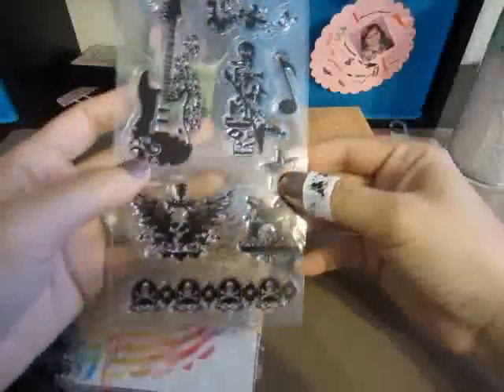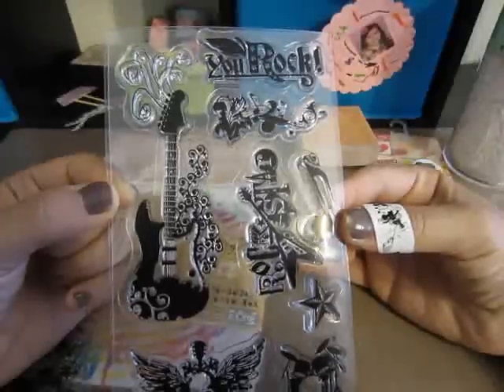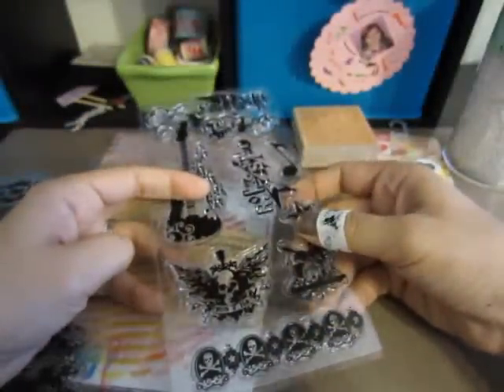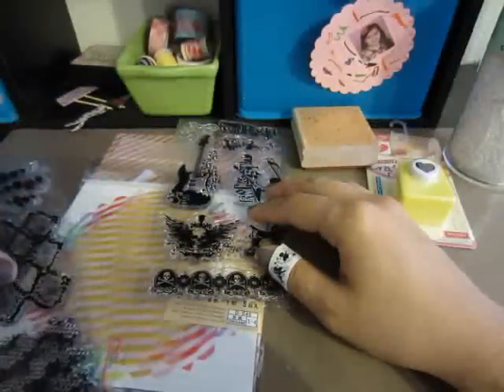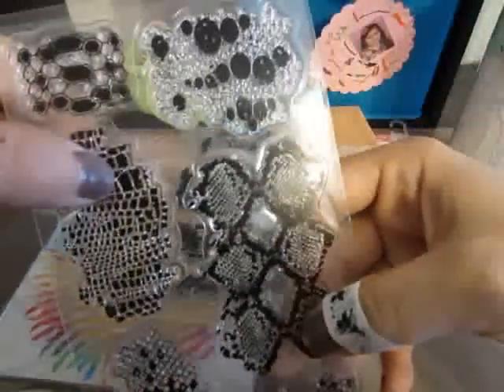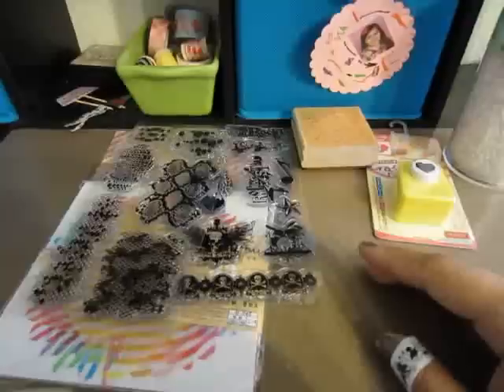Then I went to Tuesday Morning and got some stamps. One of our sons has high-functioning autism and he's really into music and playing guitar, so I saw these guitar stamps and thought they were cool. We're actually taking him to see Van Halen in two days — headphones and all, he'll be okay. It's his dream come true; he's 11. I'm so glad I found these guitar ones. I also got these snake skin stamps — I didn't know they were snake skins until I got home. I thought they'd be cool as backgrounds. These were $1.99.